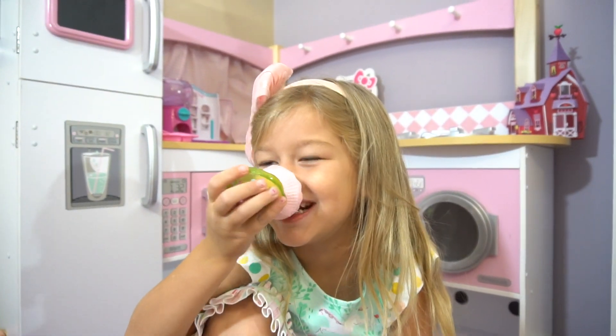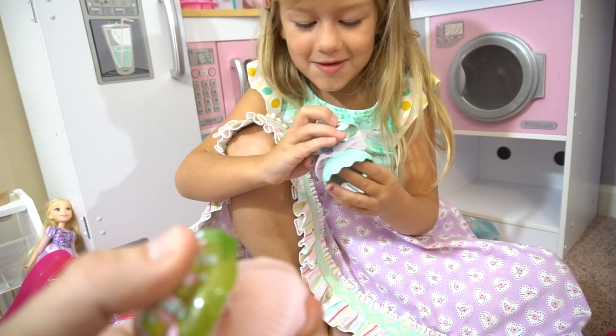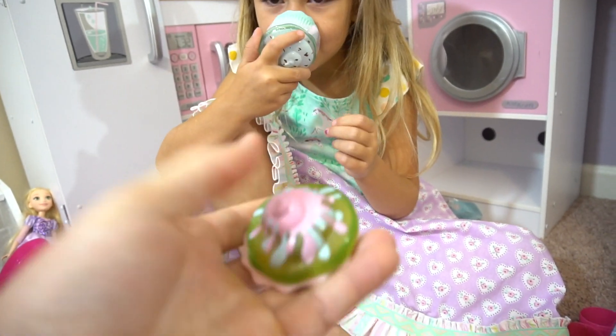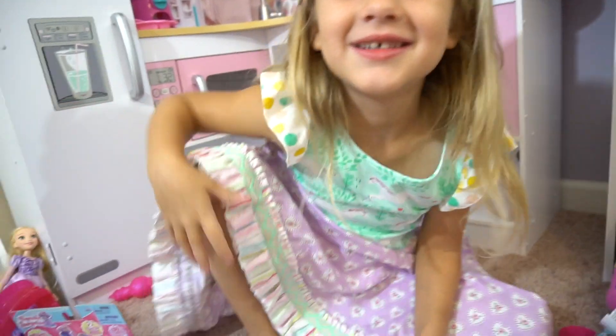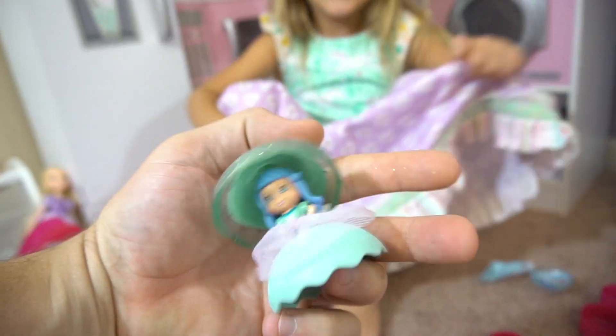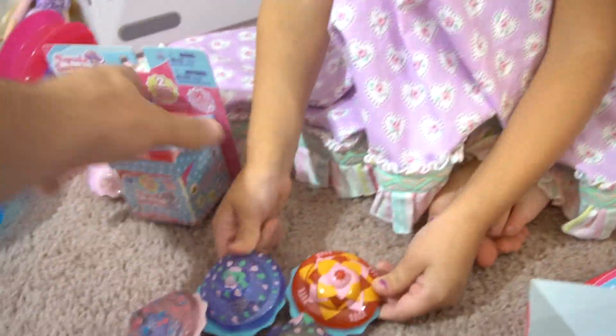It smells like strawberry - or maybe strawberry hand sanitizer, or mint? It smells like hand sanitizer! Actually it smells like chocolate. There's one cupcake - this one smells like gum! It does - wow, that does smell good. Let's see her face - blue hair. Alright, one more to go.